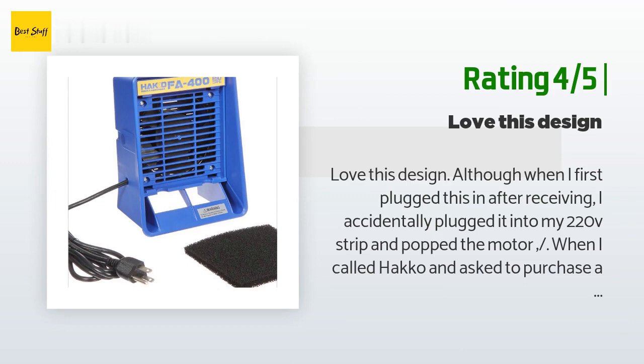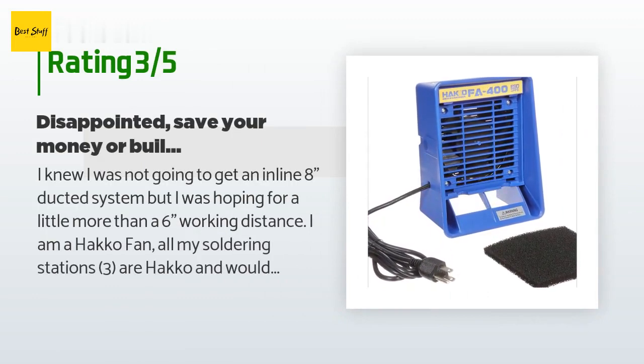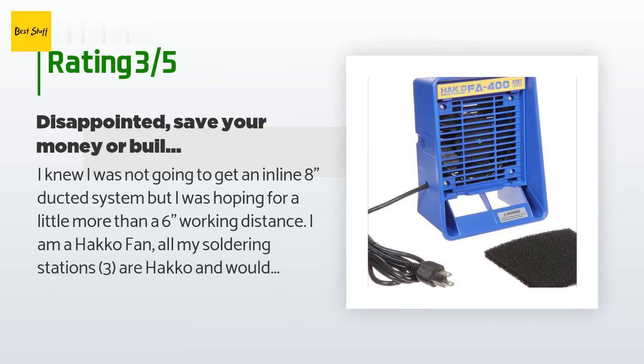I would have given five stars but the customer service was unexpectedly less than desired. An unhappy customer said: I knew I was not going to get an inline 8-inch ducted system, but I was hoping for more than a 6-inch working distance. This is the first Hakko product I've been disappointed in. Save $50 and get one of the $30 desktop units and buy the Hakko filters, unless you like the Hakko colors.